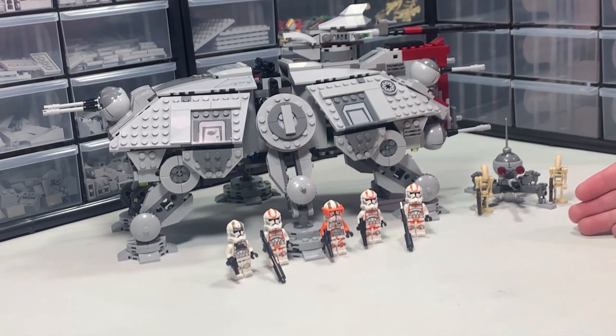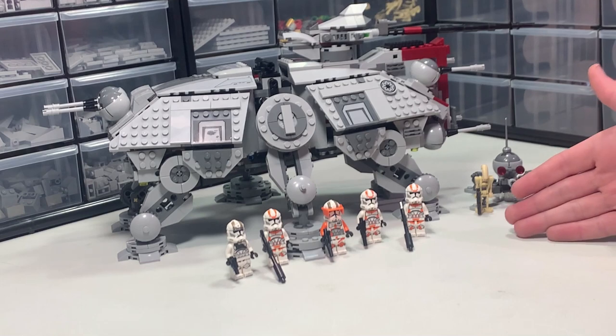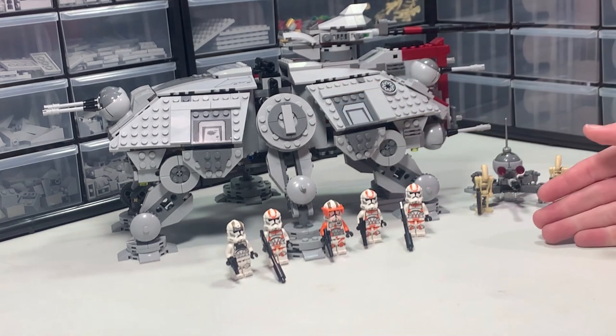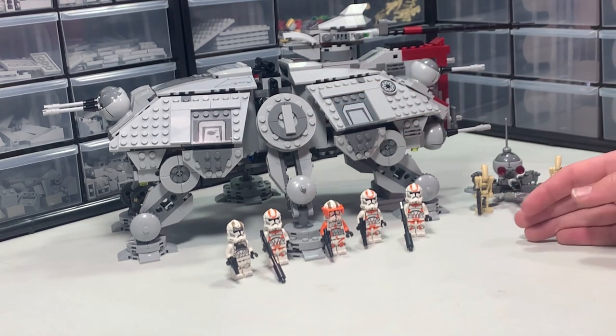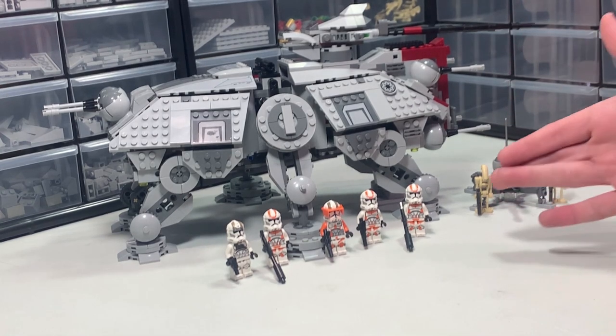Welcome back to Tactical Burks. Today I'll be showing you four ways to upgrade your LEGO AT-TE. This AT-TE by itself is already a very good set — I'll just be showing you four more ways to make it even better. So let's get started.